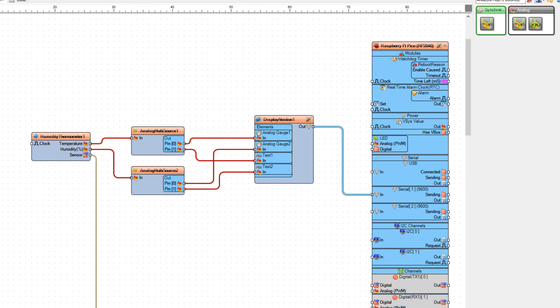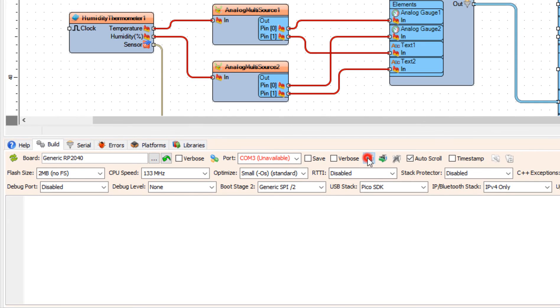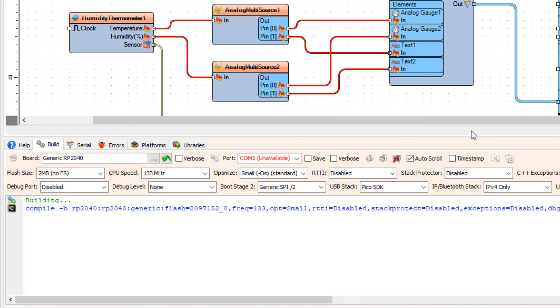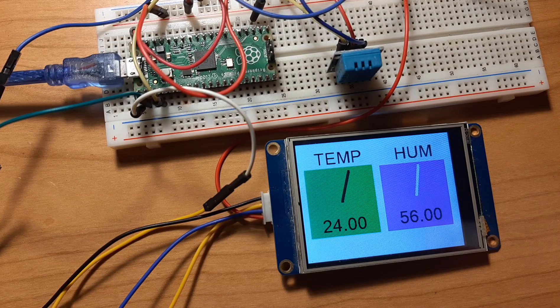Now we are ready to upload the project to the board. Before you connect the board to USB, hold the boot button and plug it in, then release the boot button. In Visuino, all you have to do is press the compile, build and upload button and Visuino will do all the rest.